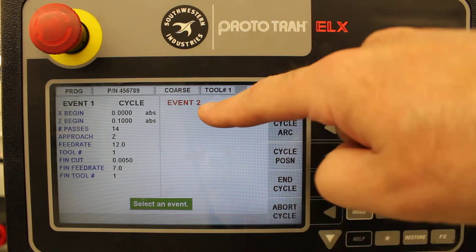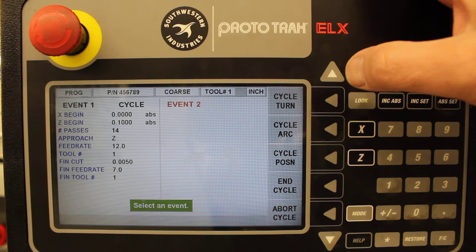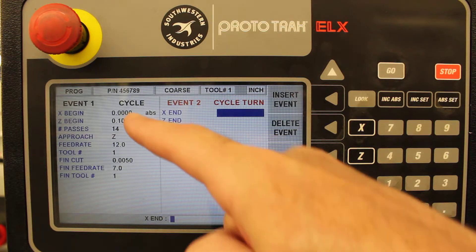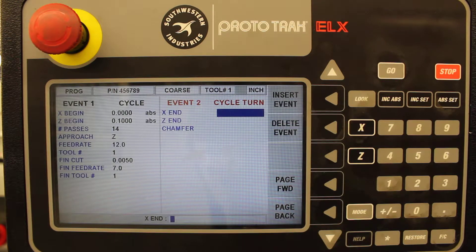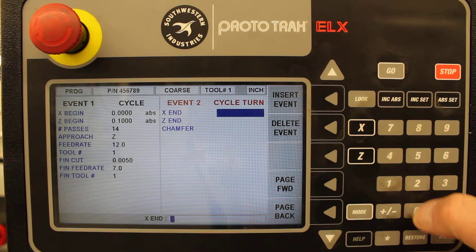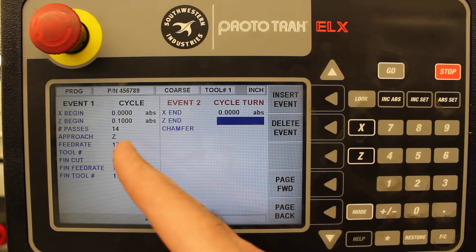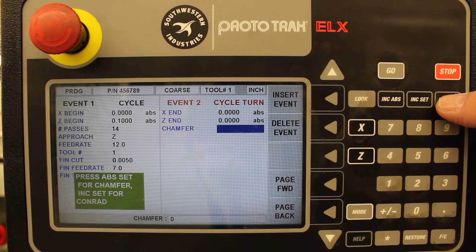Now it jumps to event two automatically, but it's empty — we've got to tell it what to do. The options look different now. What we're going to start with is cycle turn, so press the cycle turn event. Now it's asking where we're going from here. We started at X zero and Z 0.1 — we're going to X of zero and Z of zero, so we stay on the X and it just moves in towards Z zero. We start a little bit away so it doesn't crash. For the chamfer, hit zero absolute set.